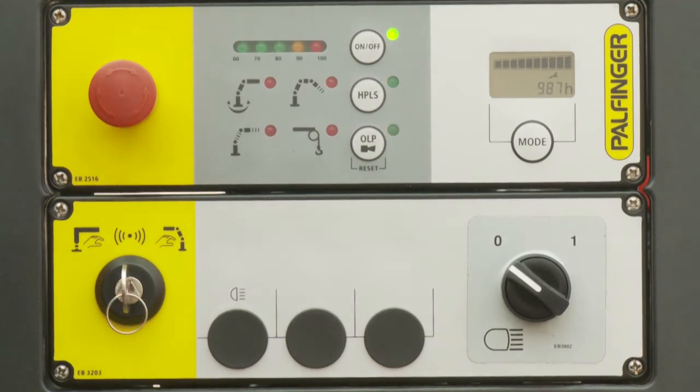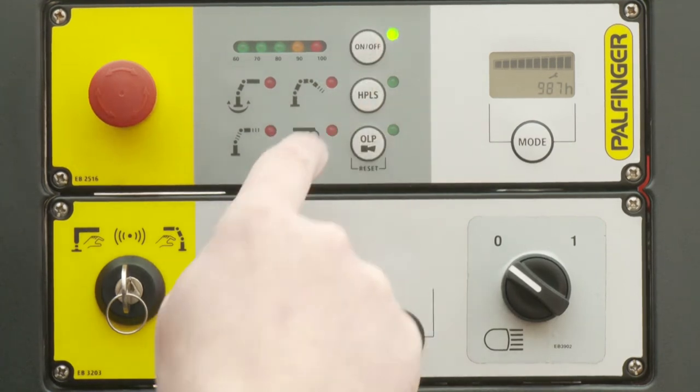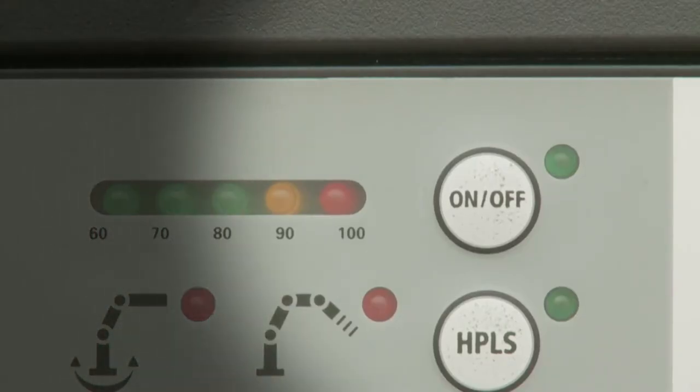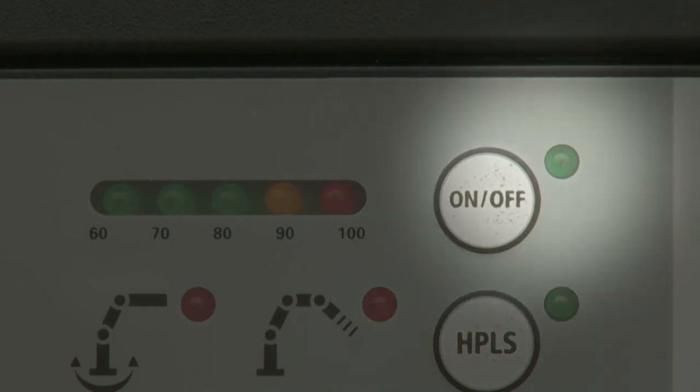By activating the on/off button during operation, the system is switched off and on again. If the on/off buttons are not lit, no crane movement is possible.